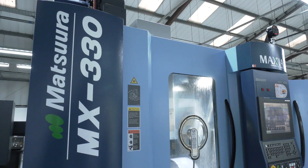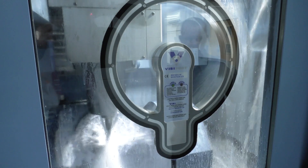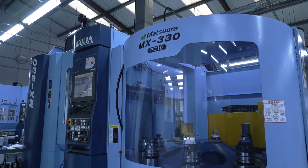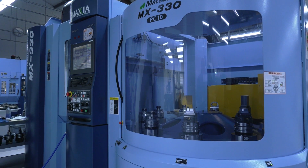Ben, we're here at MP Engineering in Hinkley. We're standing in front of a Matsura MX330 5-axis machine with a 10-pallet pool on it. In your opinion, this is the best machine in the factory — isn't it? Why is that?